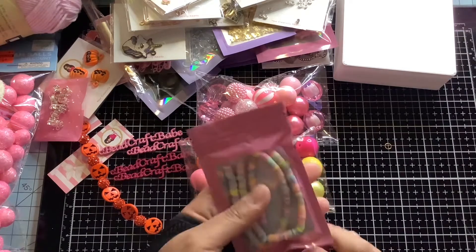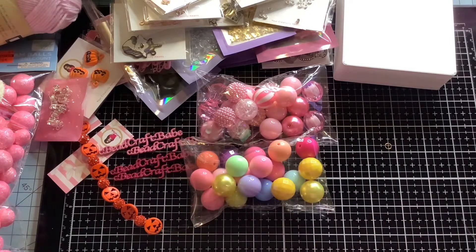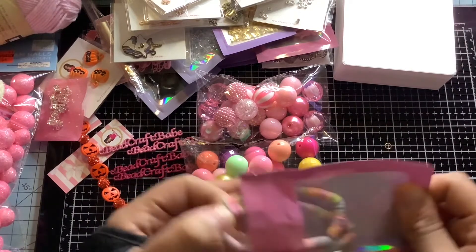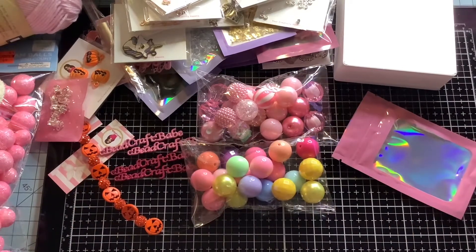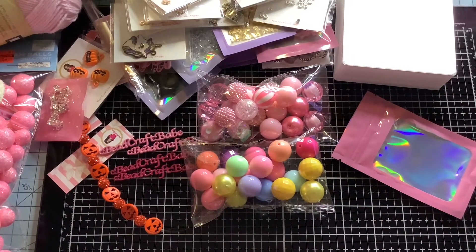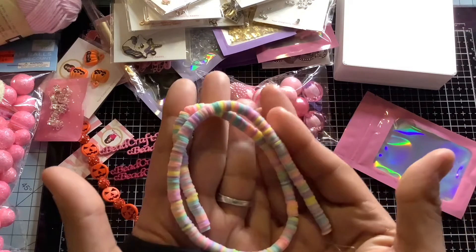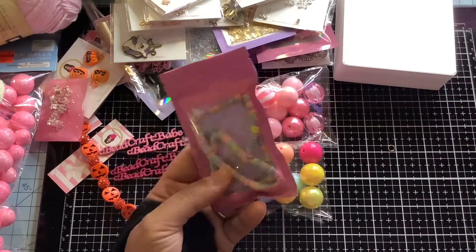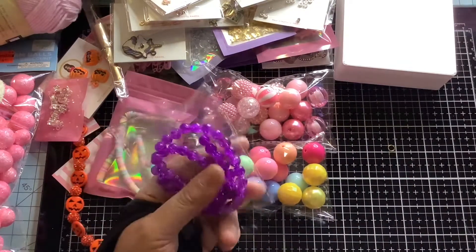I also have these polymer clay beads — I forgot what they're called exactly. It's a whole long strand — 16 inches long — so it is a really long strand with a lot of beads. With these I might just have to use a little plastic bag because they are kind of small. I also have these really pretty bags I'll probably have to use for those.